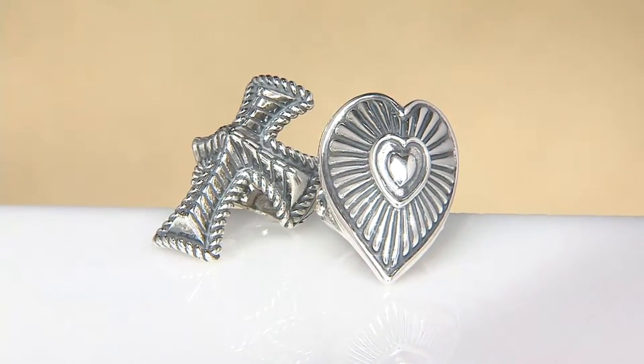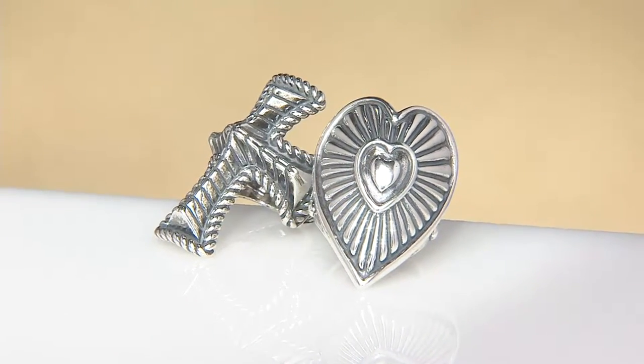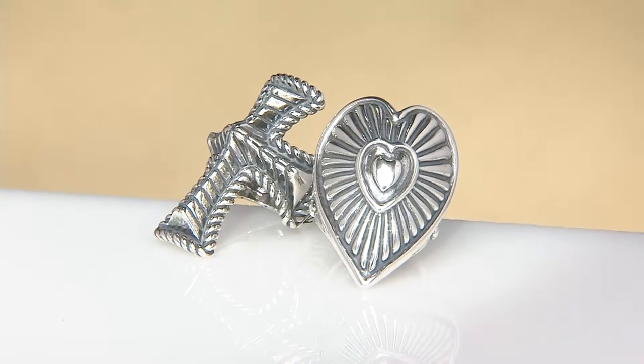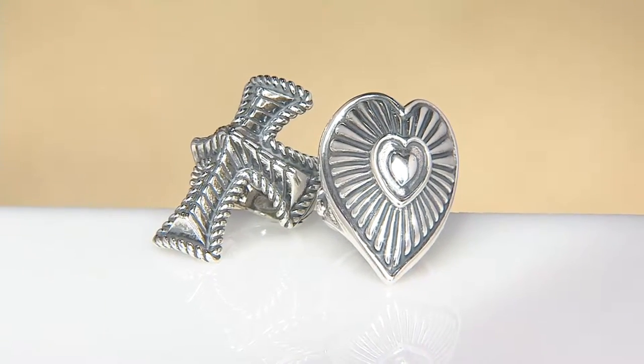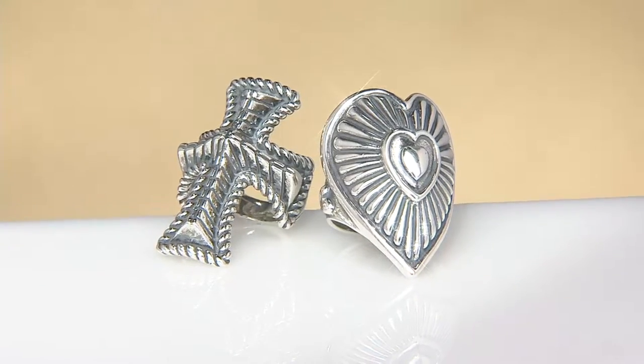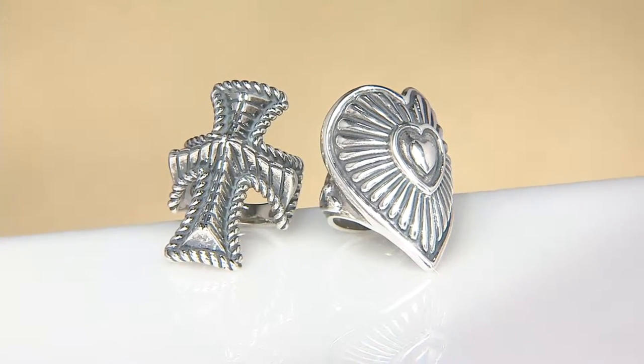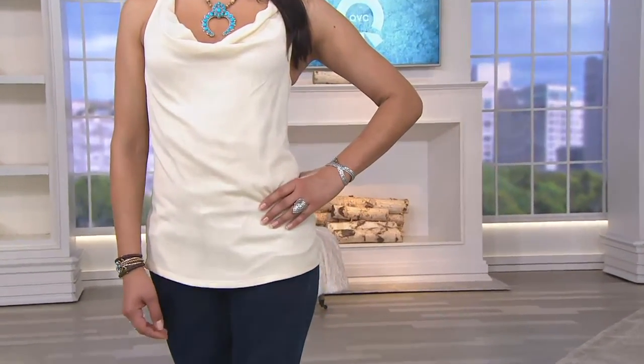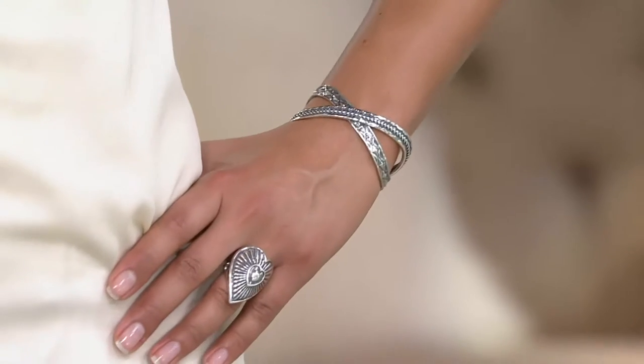For those of you who want to give the gift of faith — when you look at this, you're not necessarily going to say, is that southwestern? You're going to say, that's designer. It's a little edgy. I've done cross rings before but they were just a little difficult to execute — they were flat on the finger.